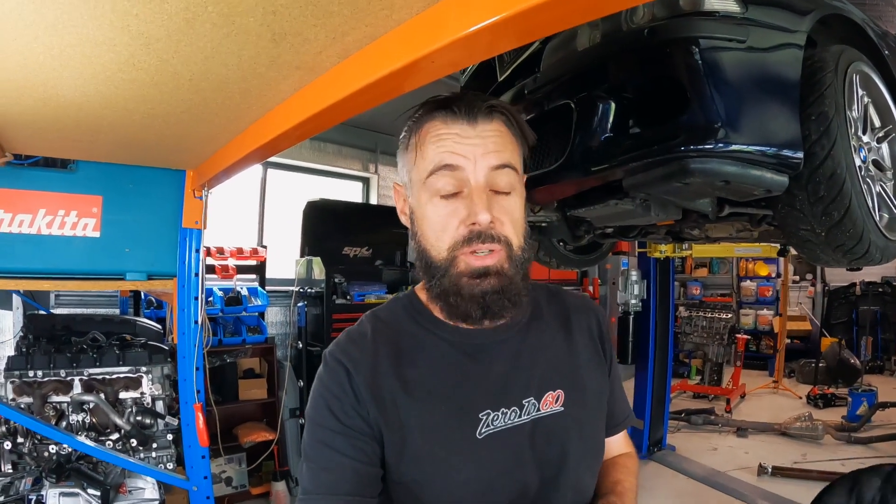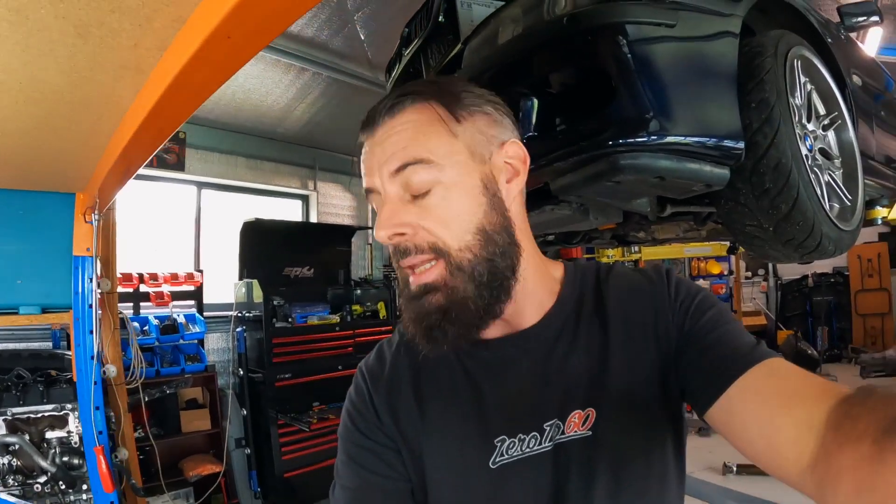Hello, welcome back to another episode of Zero to 60. It's episode two on trying to fit a stock ZF8 into an E82 135. So a bit of an update since the last video.